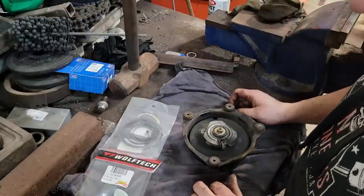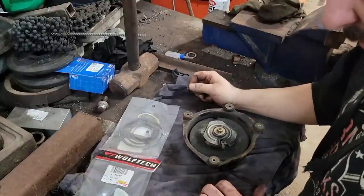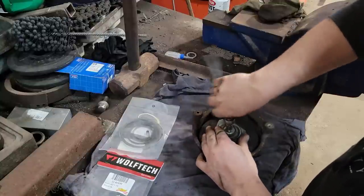Rebuilding recoils is one of my least favorite things to do — it's right at the top of the list with working on Fords. But hey, here we are. Might as well crack her loose and see what we're getting into.